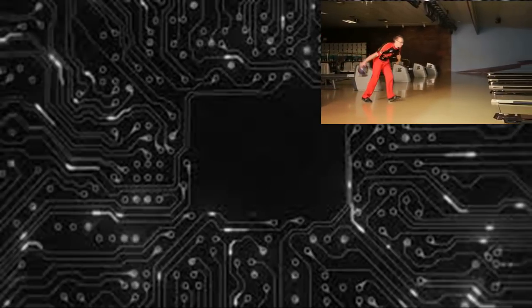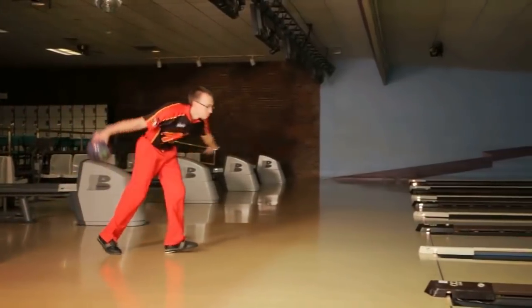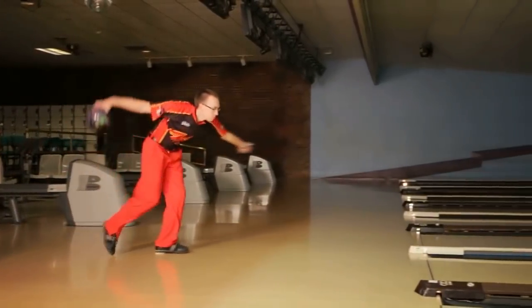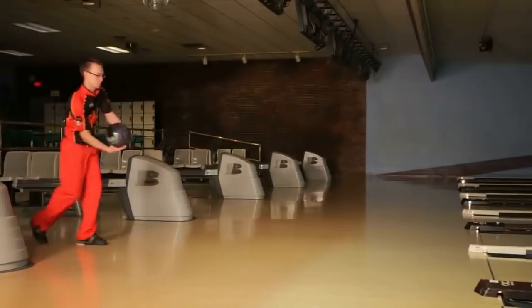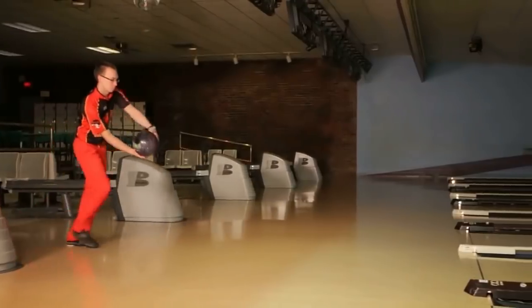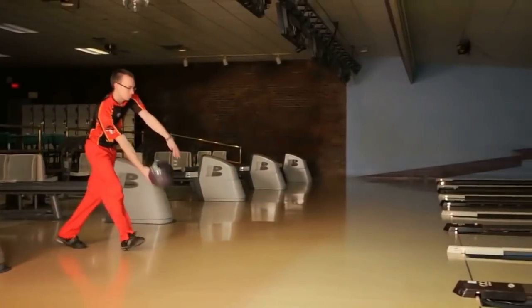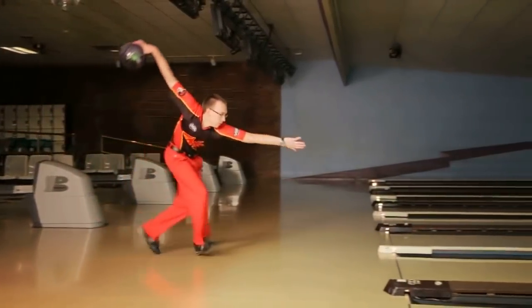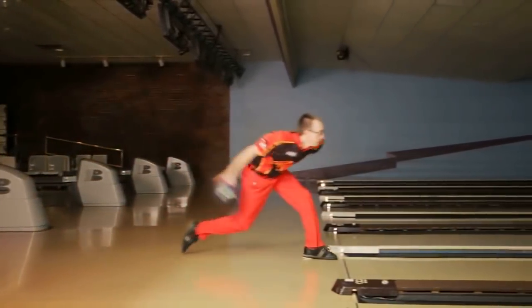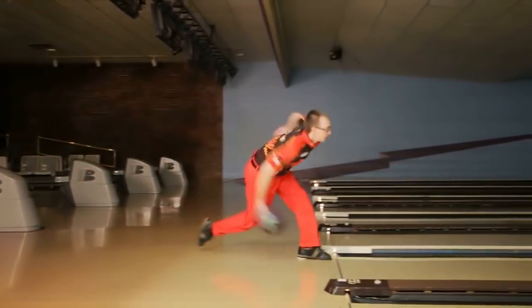The next camera view we will be looking at is the side camera view, where we will be able to see a lot more of the components of his game. You will see after watching the side view that he starts the ball into the swing very quickly. This is because of his fast style — if he does not start the ball into the swing early, his swing will get out of time with his feet. And if his feet get to the foul line before his swing, he will more than likely pull it. Notice how he cups the ball at the top of the swing, and then how it uncups and then re-cups with a bent elbow at the bottom of the swing. This is where his revs and power are created.